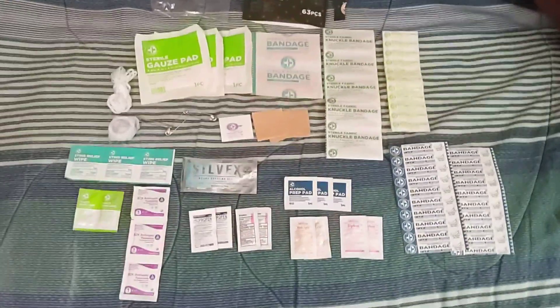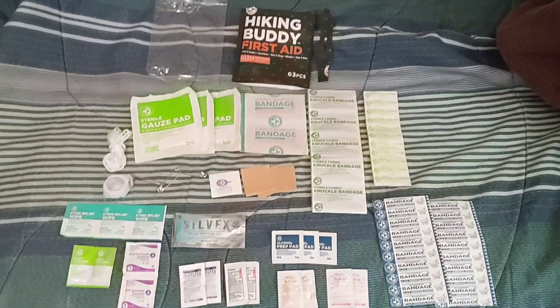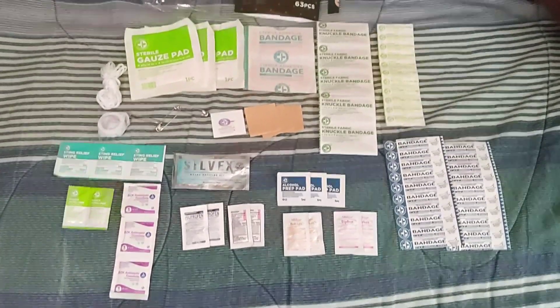I've got everything out and all the stuff laid out. That ain't too bad — you definitely have a lot of things covered with this kit.